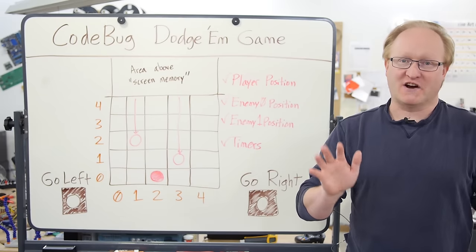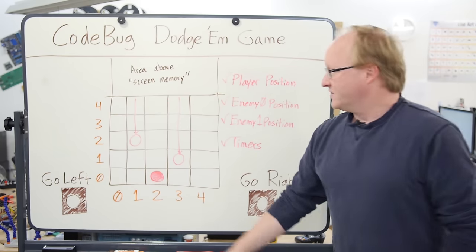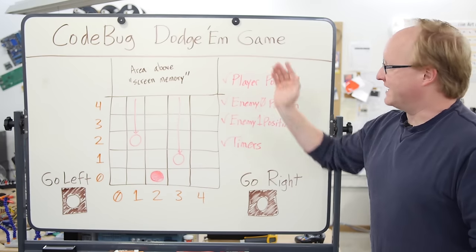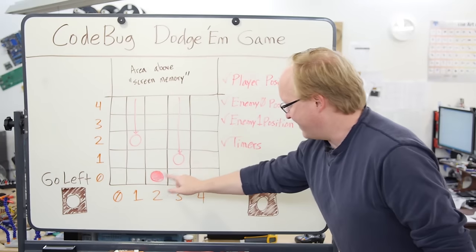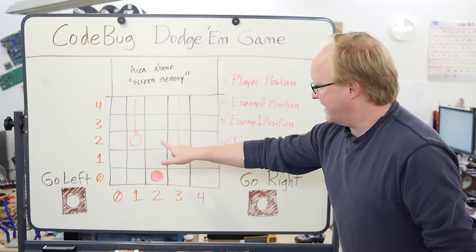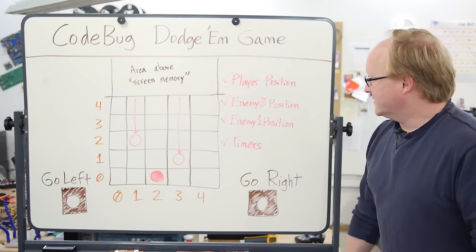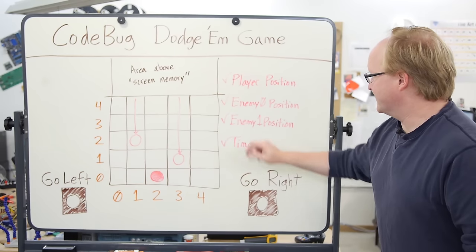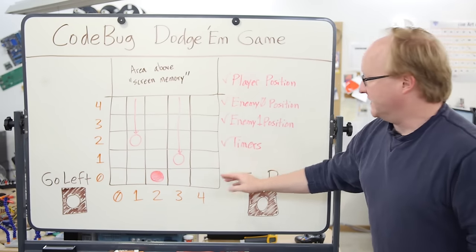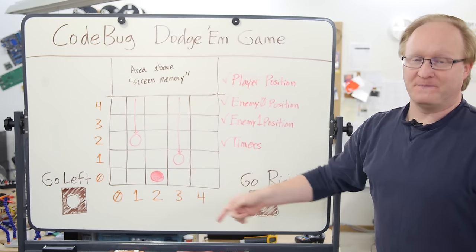Now that we've shown you how to get started with the Code Bug, I thought I would walk you through programming a simple game for it. The Code Bug has a 5x5 array of LEDs, and I think we can use this to make a simple dodge-em game. There'll be a player which can be moved left and right with the two buttons, then two enemies that fall down from the top of the screen, and you have to avoid being hit by them. We need to keep track of the player position, enemy 0 position, enemy 1 position, and use timers to make everything work. The longer you play, the faster they'll drop until eventually you'll lose.